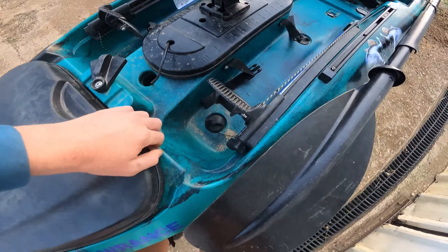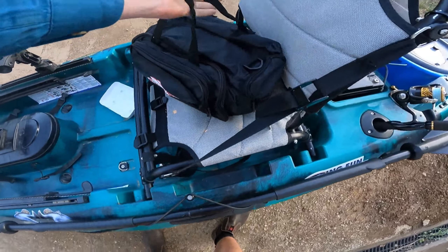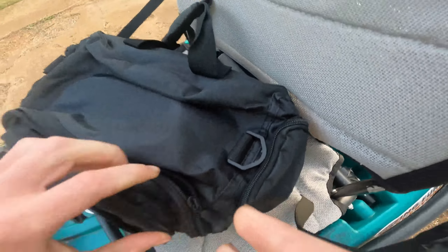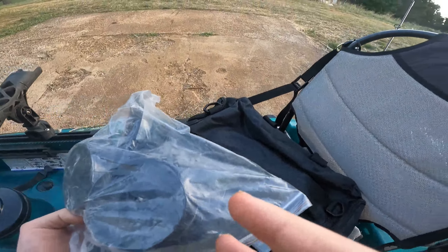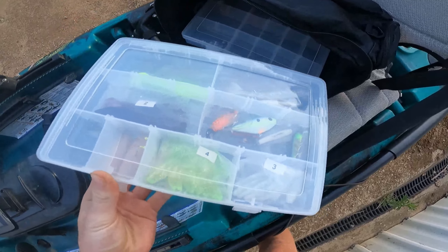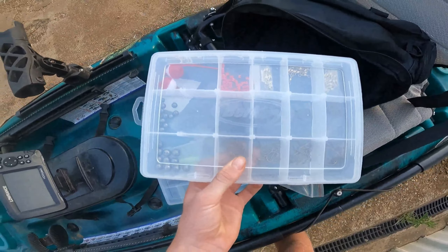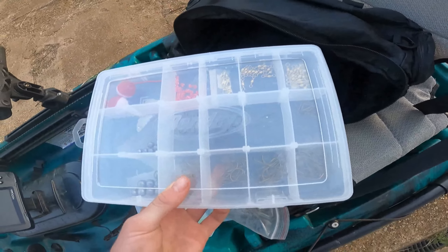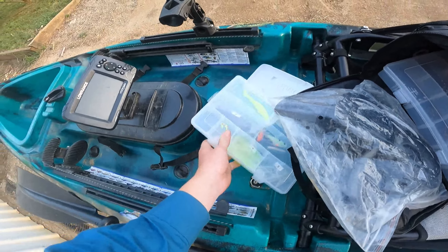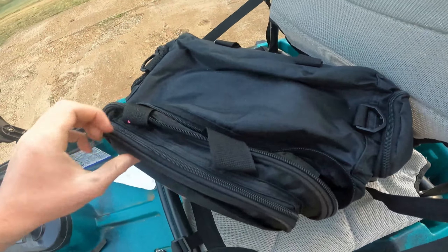Now we'll go into the front compartment. In here I have my tackle bag with all my fishing needs when I'm out on the kayak. I also have the propellers stored in the top there as there's quite a bit of space. I've got some normal tackle boxes — one has hard bodies and soft plastics, and another has my terminal tackle: floats, swivels, hooks, and sinkers.